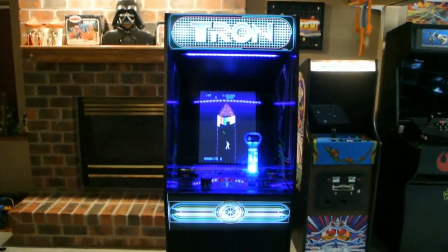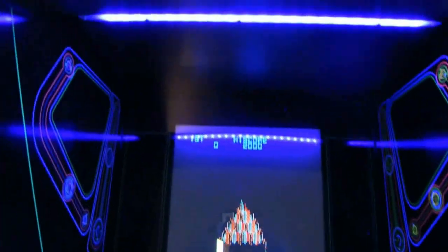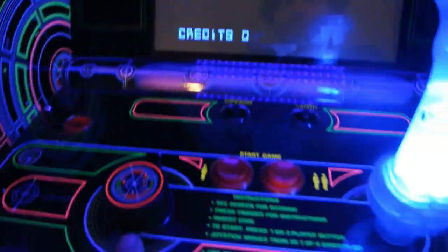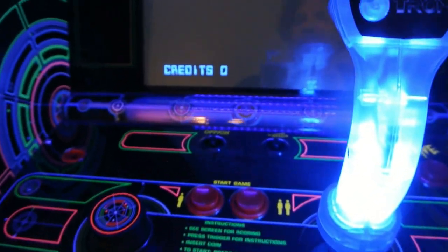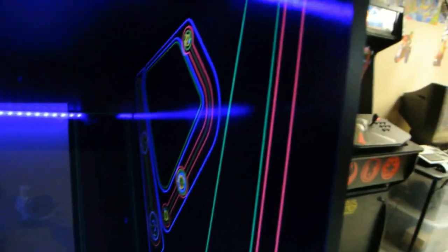Right off the bat, I want to say this is a beautiful machine — it looks fantastic. We've got the lighted marquee, and underneath that, facing the playfield, is a black light that shines down onto the playfield. This is some kind of reflective, black-light-sensitive ink and it just glows — it looks fantastic.